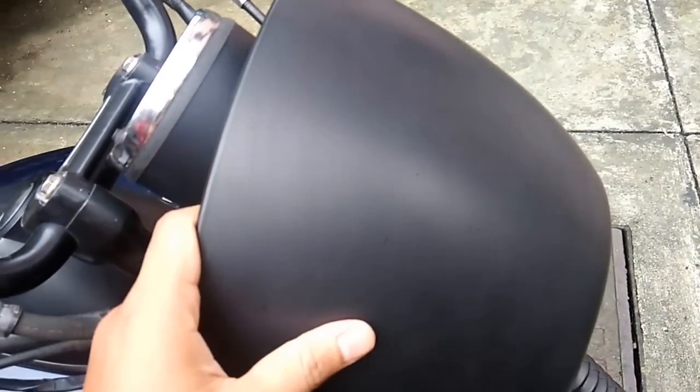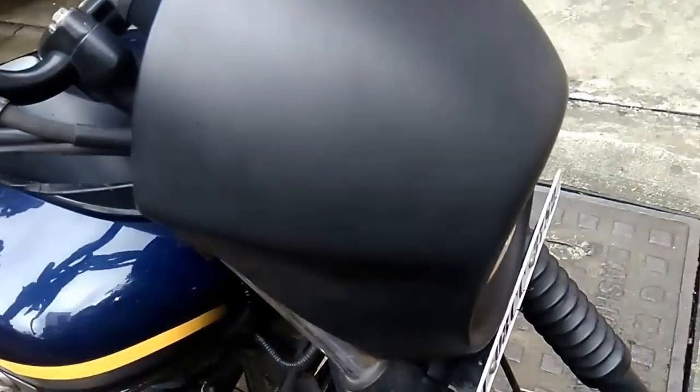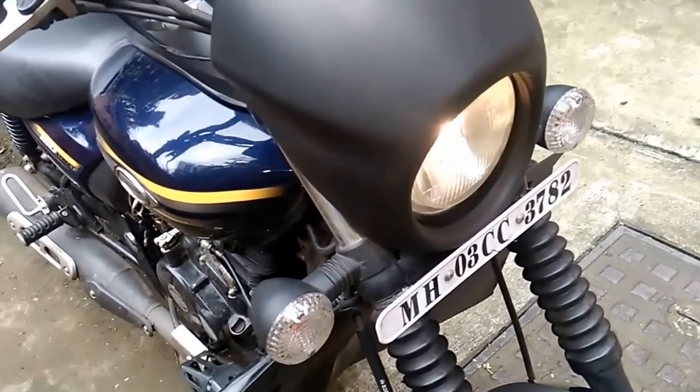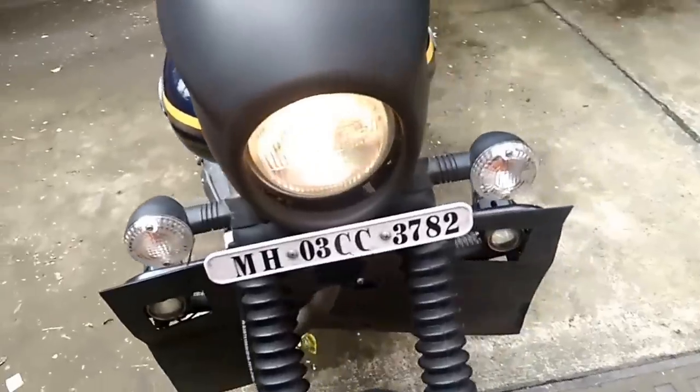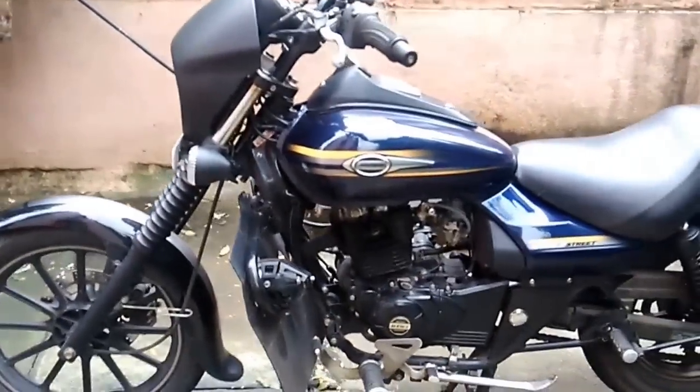It does look similar to the Harley, but what is missing is the oil coating and the shiny finish. The pros are that it does look good on the Street Avenger 150.